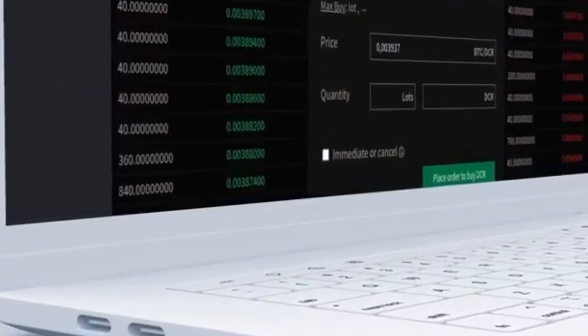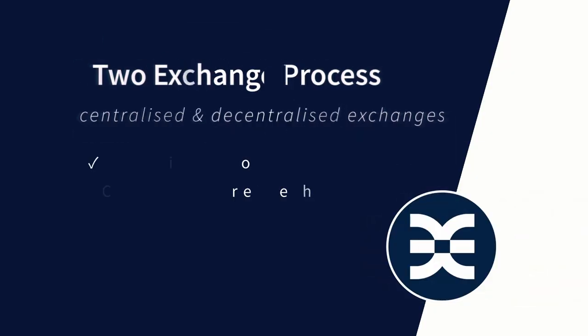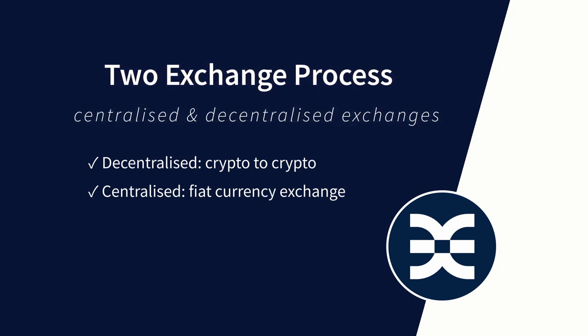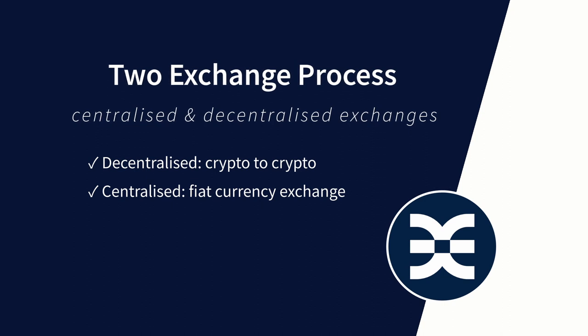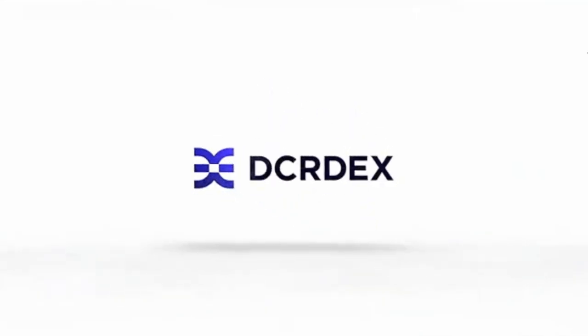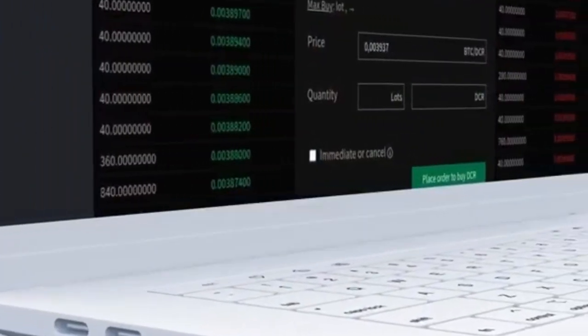Currently, I see this as a two-exchange process. Whenever fiat currencies are needed, use a centralized exchange and get your funds off as quickly as possible to reduce risk. But when moving from crypto to crypto, decentralized options offer greater privacy and also reduced risk. For Decred trades, the best current option is the DCR DEX peer-to-peer exchange, which I would recommend once you've built up your holdings of coins like Decred, Bitcoin, and Litecoin.